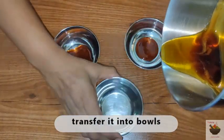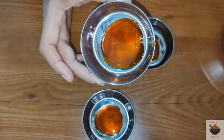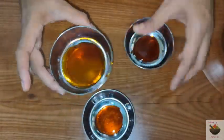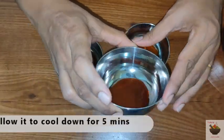Now make the same mixture for individual bowls. Use the same bowl for each serving. After 5 minutes, pour the caramel sauce into each bowl. Then make the custard mixture ready.